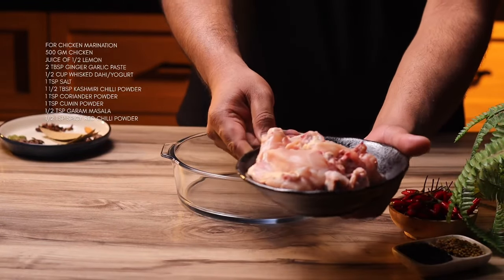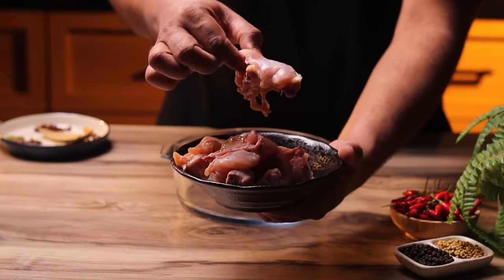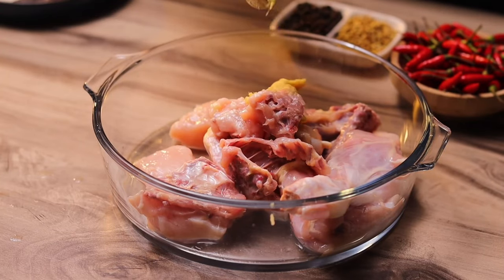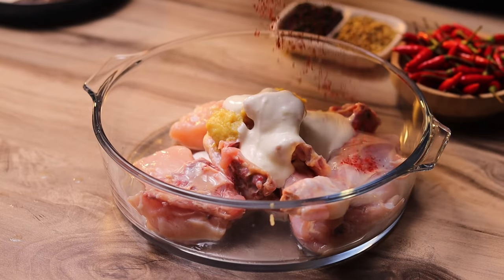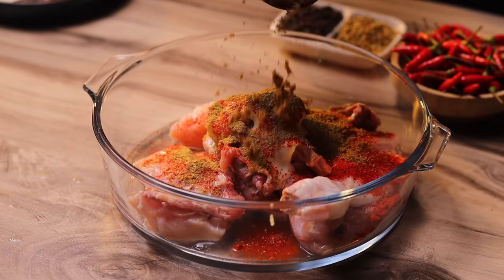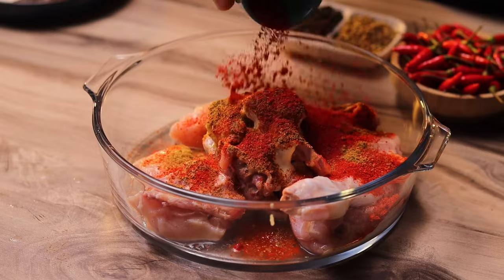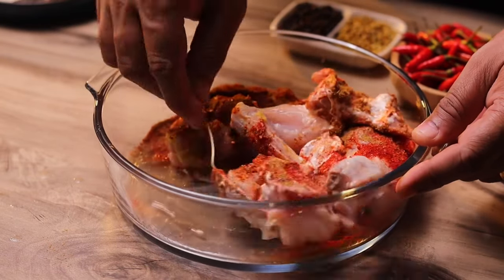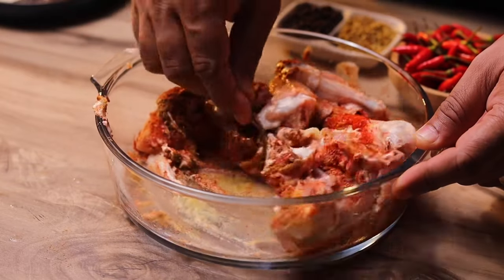Starting with the chicken marination — I'm using some curry cut chicken, large pieces. Into the marination goes some lemon juice, ginger and garlic paste, a little bit of yogurt, some Kashmiri chili powder, coriander powder, jeera powder, garam masala, and some spicy chili powder as well. Add in the salt and just mix this all up, make sure everything is combined.